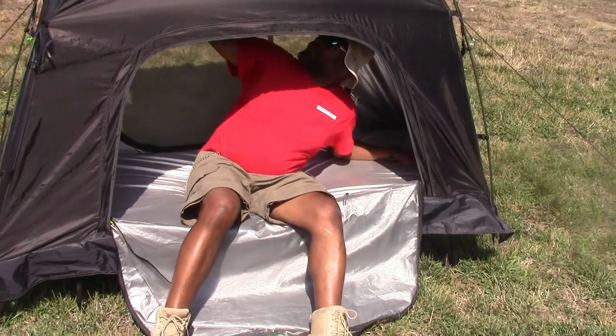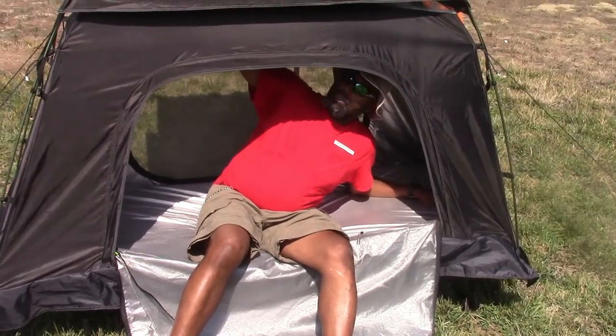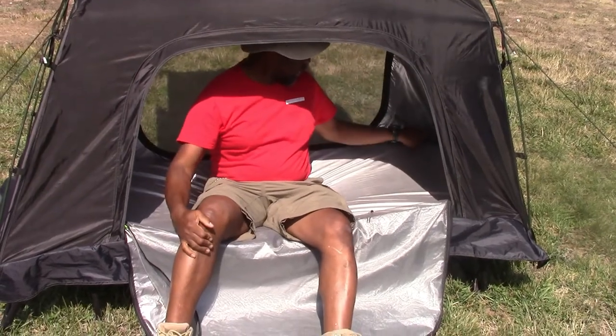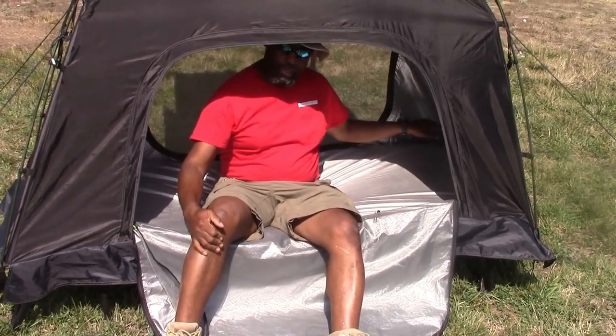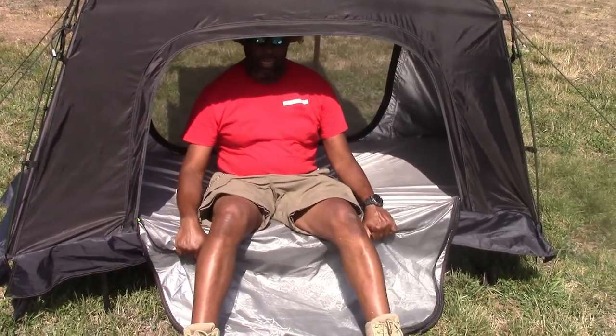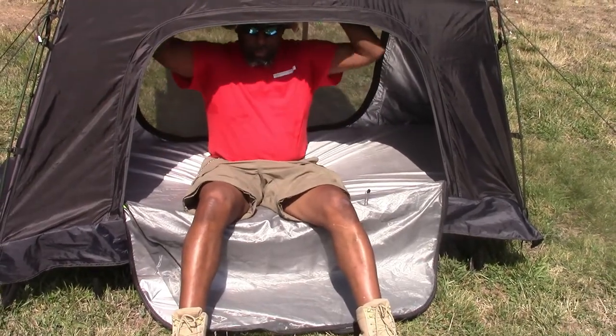Inside the tent you have a spot for hanging your lantern, and also you have a storage bag right here. Another feature of this tent — look at it — I can stand up, I can sit up in this tent and I've got plenty of headroom.